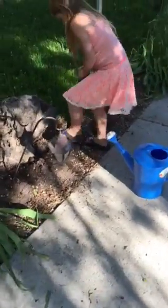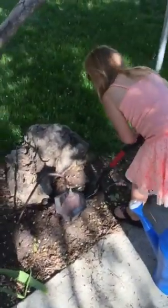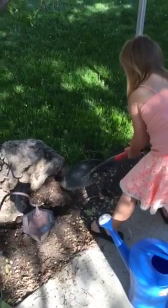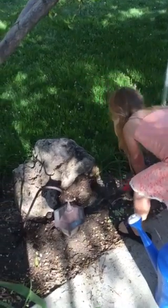First you got to dig your hole. You got to dig it as deep as the pot. Don't put the dirt in your grass please. Sorry dad.